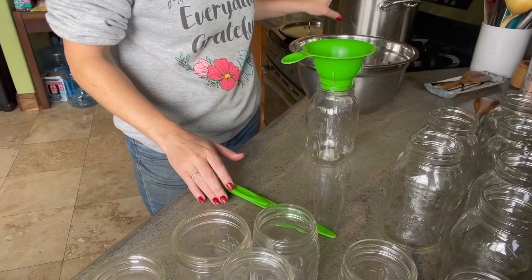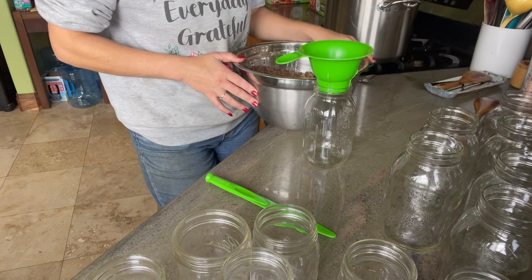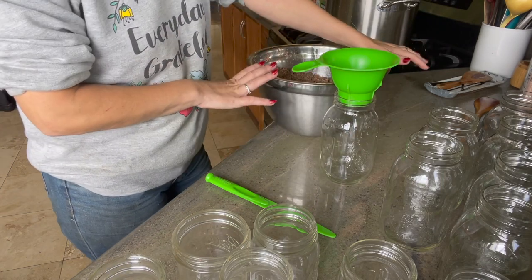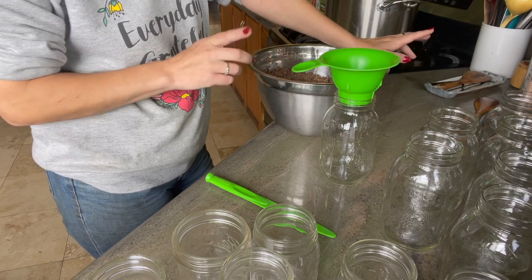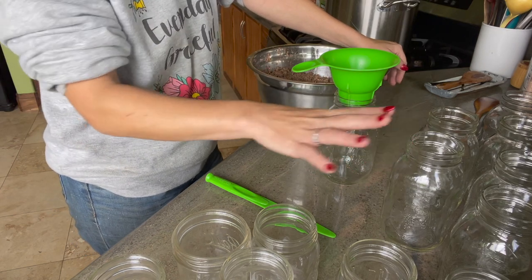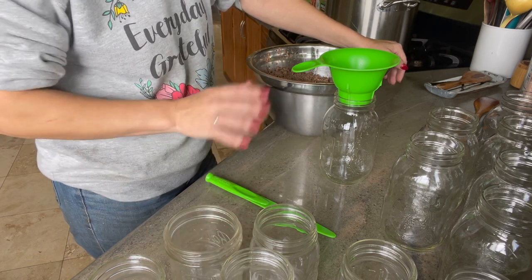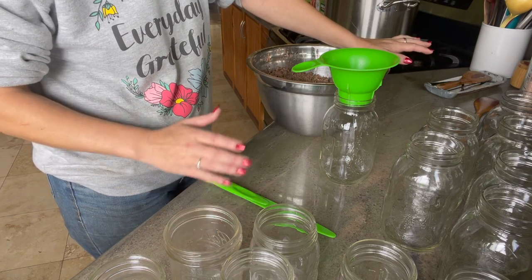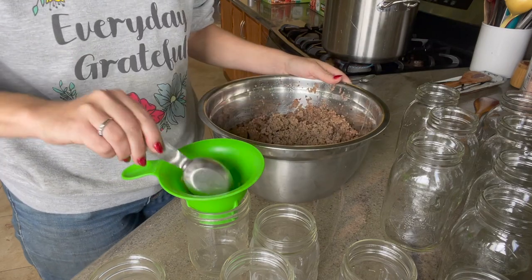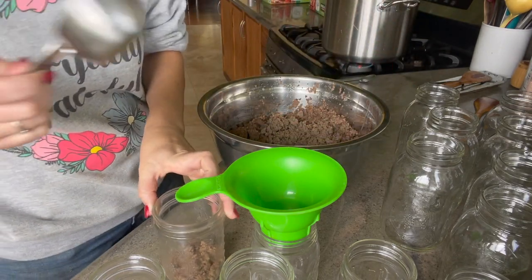While our soup is still melding together, I'm going to go ahead and distribute our ground beef. I've already browned this — this is beef that we harvested here from the ranch. I'm going to see how many jars we end up with; this is six pounds. I'm going to do two small canners — one with quarts and the other with pints since they have different processing times. I'm starting with seven quarts and around ten pints. I'm going to start with a quarter cup of ground beef in each of the pints. It doesn't look like a lot, but when you fill up the rest with the broth and all the veggies, it'll be pretty good.